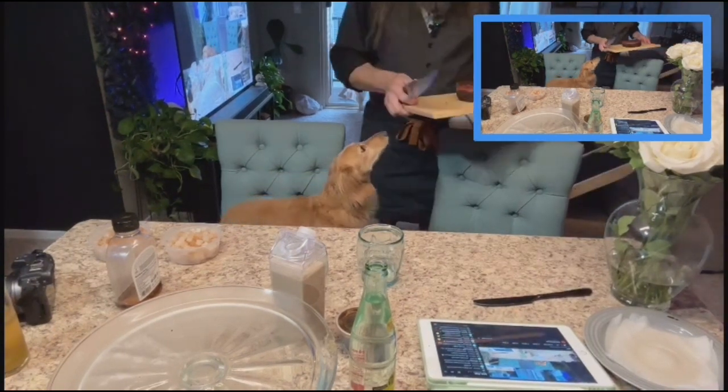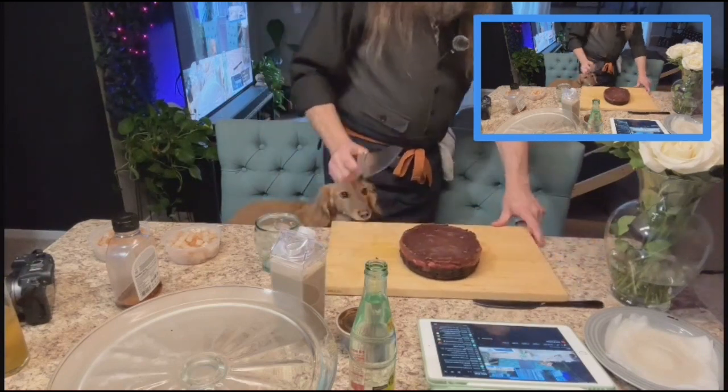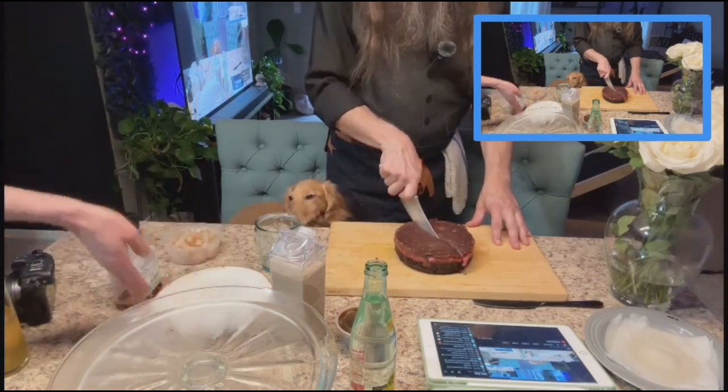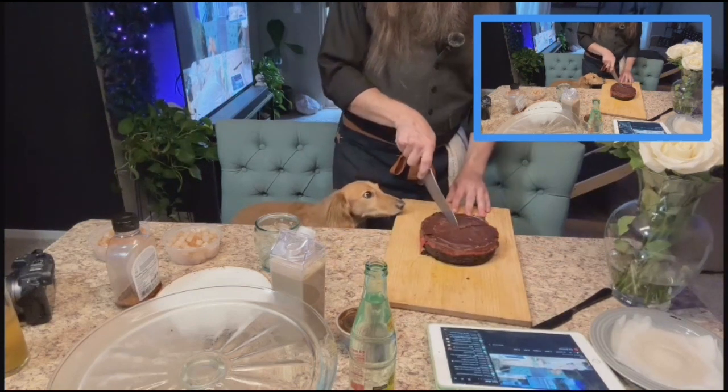Odin's in the camera, Odin's taking up all the camera time. Okay guys, so I've got our chocolate cake right here and I'm just going to give us a little cut.